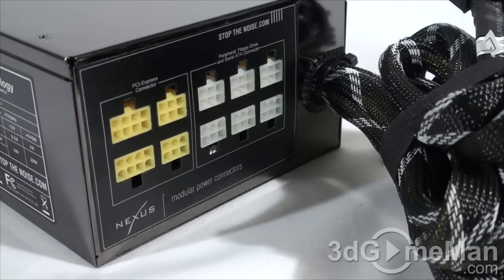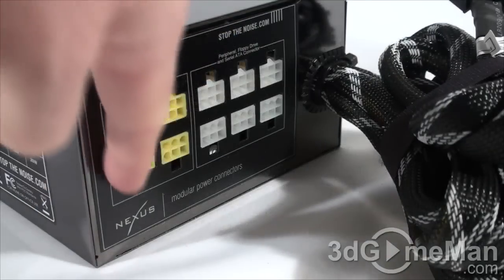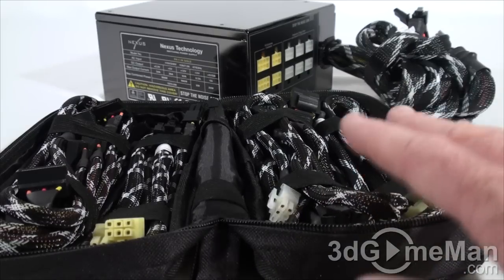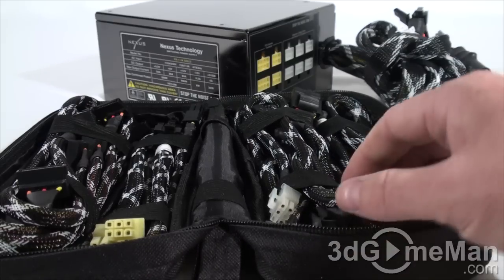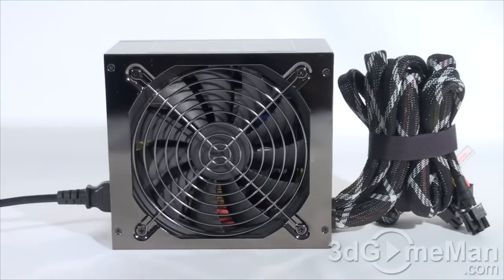This power supply has lots of leads. Some are hardwired into the power supply, like the motherboard leads as well as some of the PCI Express leads, but the remainder are modular leads. These are the video card modular connectors, and these are the peripheral, floppy drive, and Serial ATA connectors. With an 1100-watt power supply, if you didn't have modular connectors you would have a total mess of cables inside the case. With a modular design you only use the connectors required for your particular setup, increasing airflow and keeping things much cleaner. Note that these leads have X-mesh sleeving and are very tightly braided.